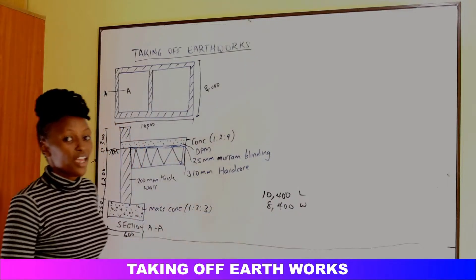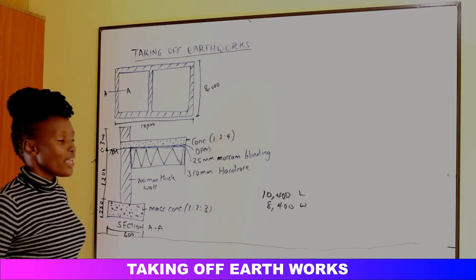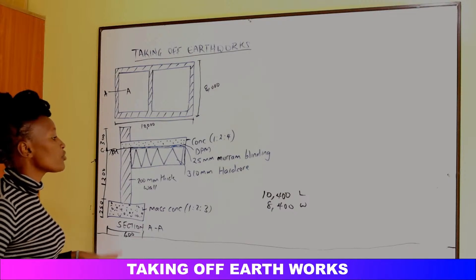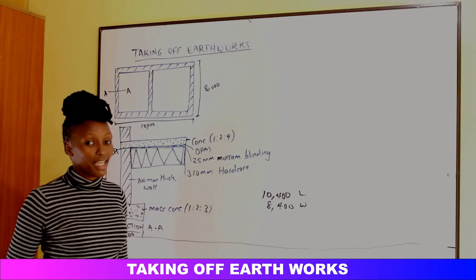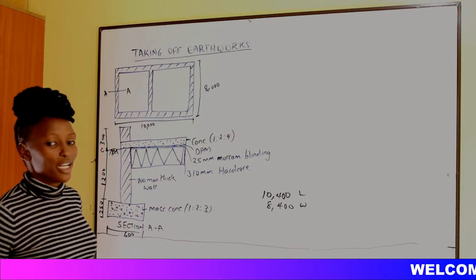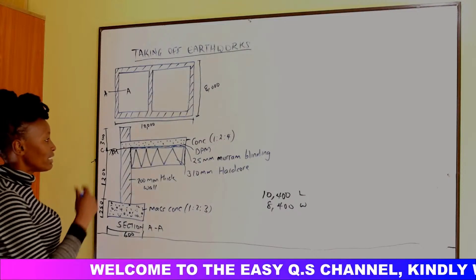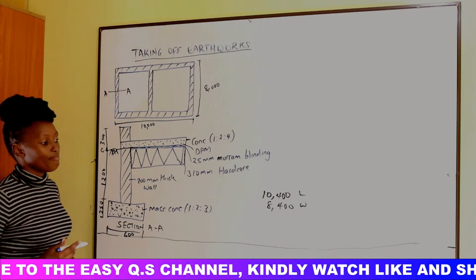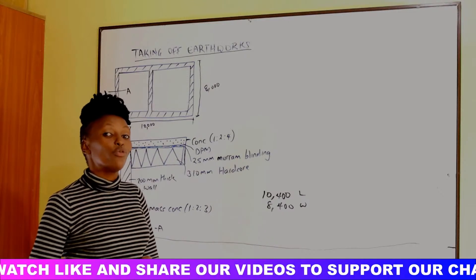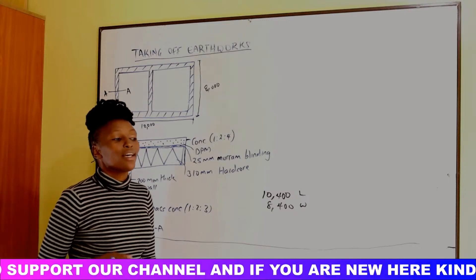For the vegetable soil, the dimensions are the same: length 10.4 and width 8.4. The topsoil we excavate is usually taken away from the site, then used to reinstate the soil around the foundation after construction. This topsoil is not good for construction — it is only good for landscaping or backfilling when construction is not deep. That process is called reinstatement.